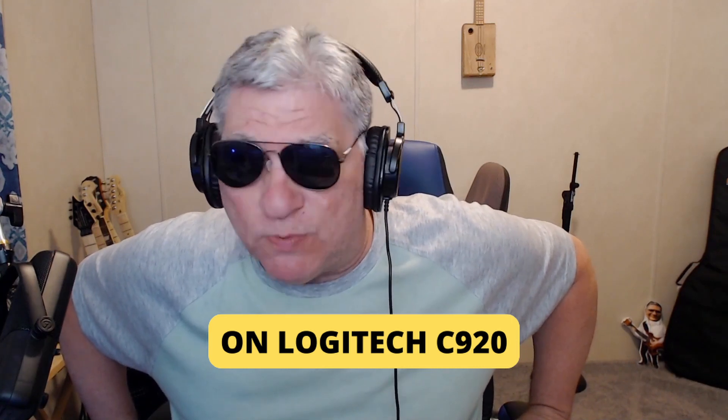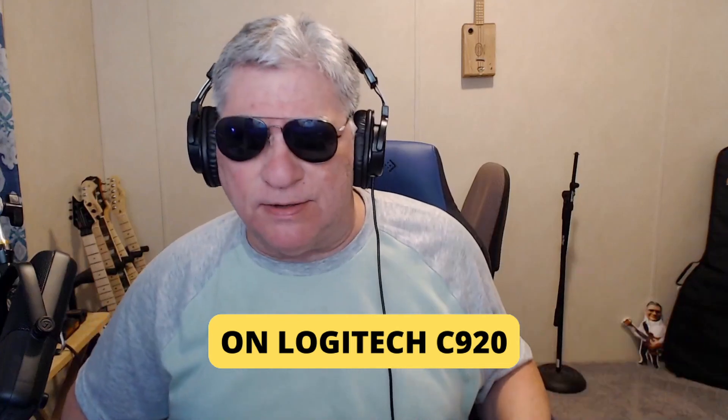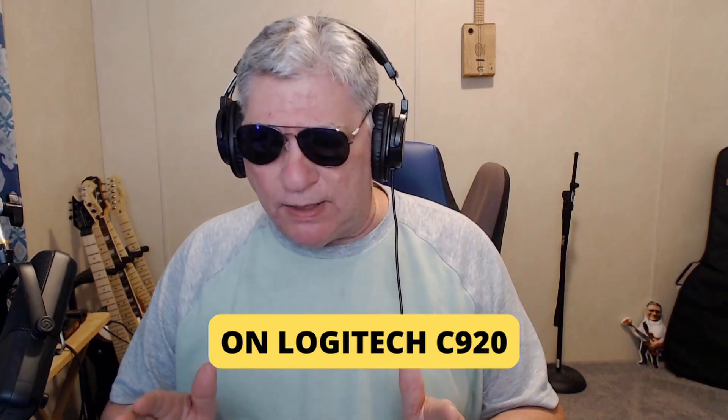Hey guys, Mitch here. I'm doing a little recording on my webcams. I have an old C920 — it's been around eight to ten years, it's reliable and works well. I've bought some others along the way; I have this off-brand Allure Tech 4K, but right now I'm on the Logitech C920.